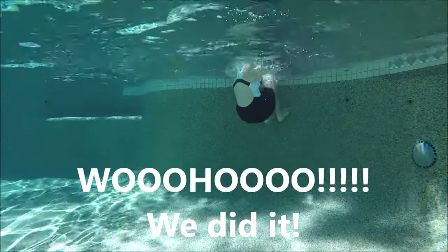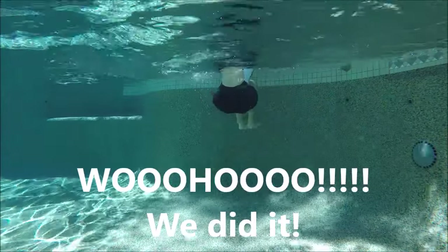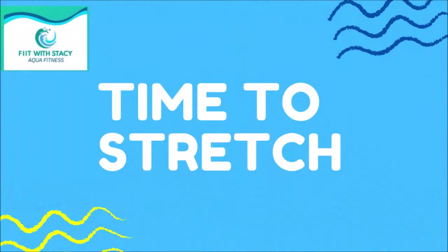Amazing job, everybody — way to go! I invite you to take some time to stretch with me today, especially getting to the shoulders and hands since we used those quite a bit. If you have some free time, please hang out with me and stretch. Get some water and pause if you need a little extra time — we're going to begin in just a moment.